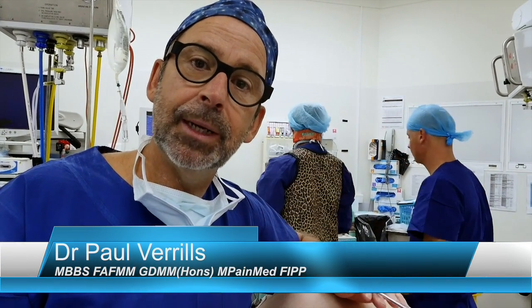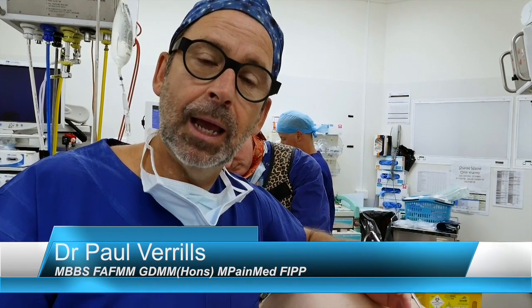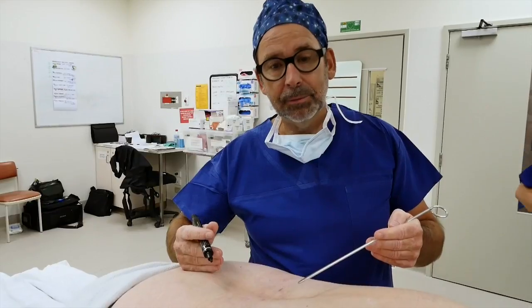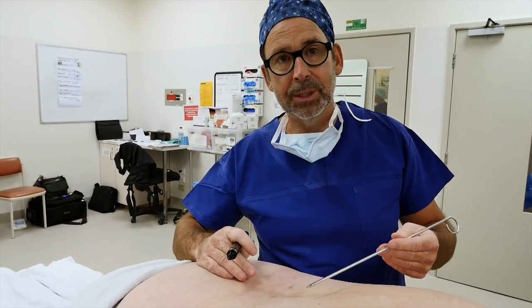I'm now going to show you how we mark up a patient immediately before the spinal cord stimulator implant and before we actually do our scrub and prep. I'm going to be demonstrating a spinal cord stimulator implant using the Nevro High Frequency 10 system.